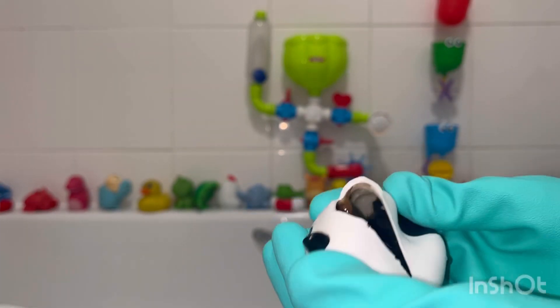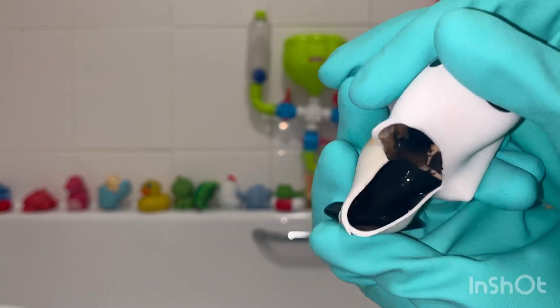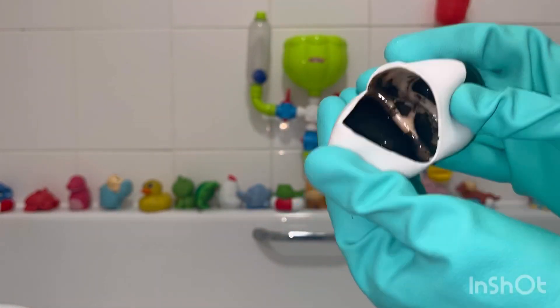Oh, it's a shocker. Look at that black mould. They haven't even had these very long and this has built up.